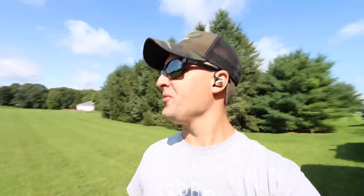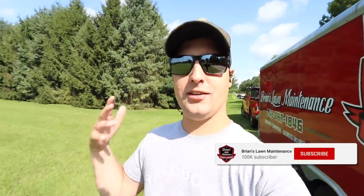Hey, what's up guys? Brian here, Brian's Law Maintenance. A little bit different type of video today. We're going to be talking about lawn rolling, lawn striping, striping kits — something different. Not too many conversations like that on my channel because we do have the Exmark Laser Z, the Ultra Cut deck, and it does cut pretty well and it stripes pretty nice.